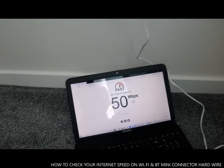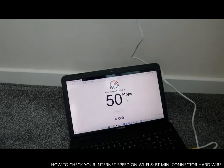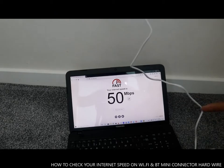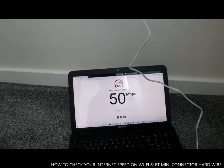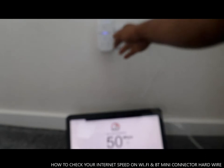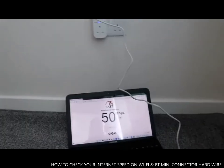Here we go — you see the difference? 50.0 MB! Can you imagine — with this cable it gave me 50 MB. It gave me 49 earlier and now 50.0, but on Wi-Fi it was 1.3. Can you imagine? This is very good.